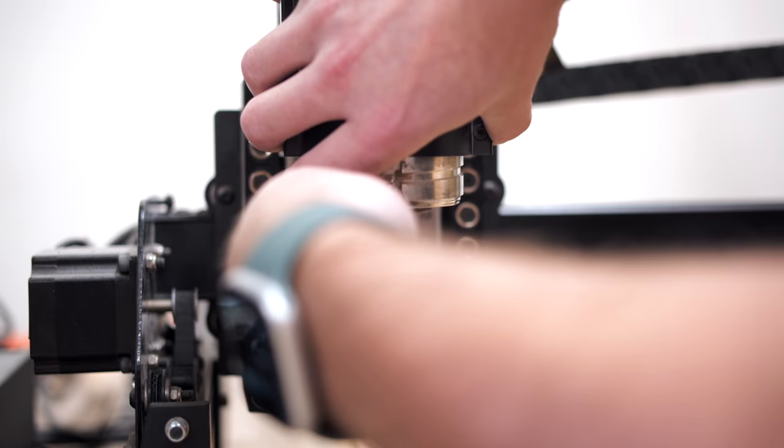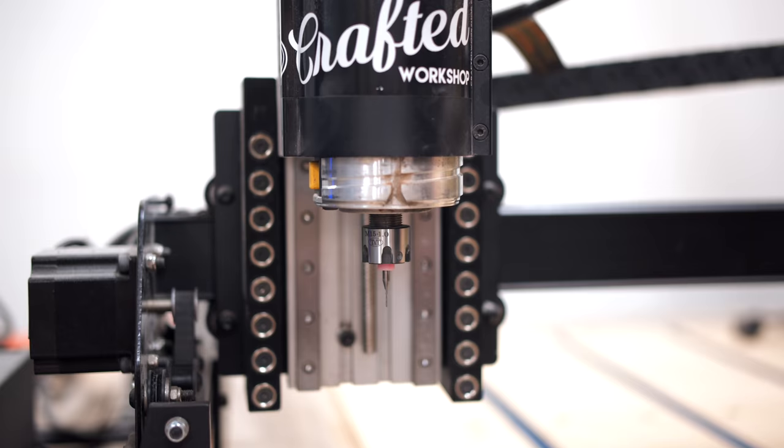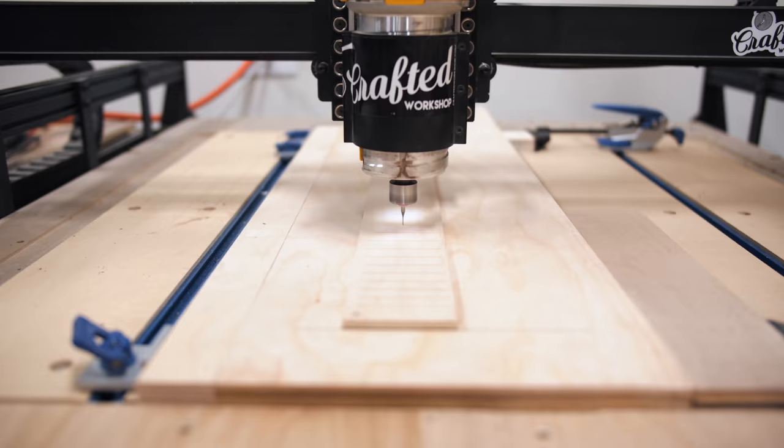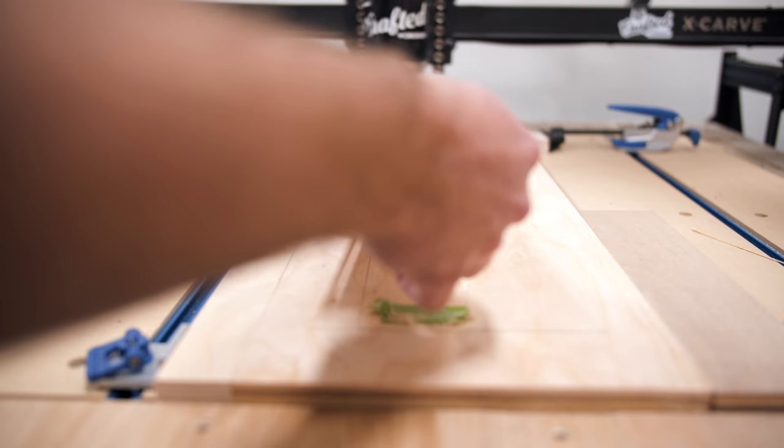The next thing to work on was the fretboard, and we again turned to the CNC for this. I installed a 1/32nd of an inch bit to cut the fret slots, and started by once again running a test cut on a piece of plywood. Unfortunately, we didn't realize until we went to install the frets later that you actually need to use a 23 thousandth of an inch bit for standard fret slots, so our slots ended up being slightly too wide, but we were able to make them work.